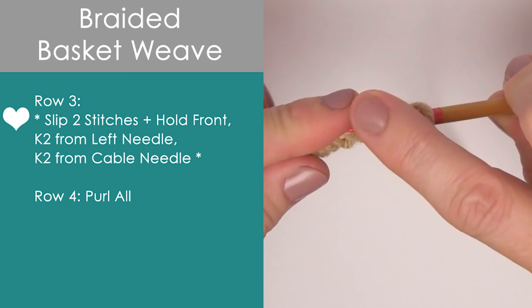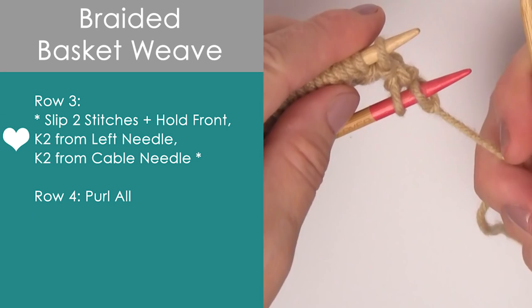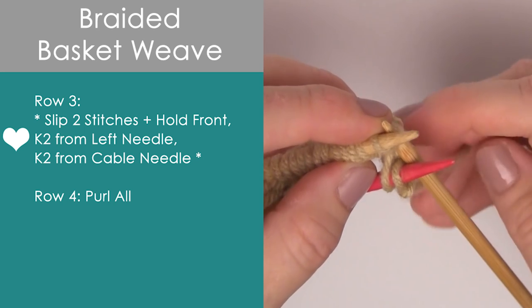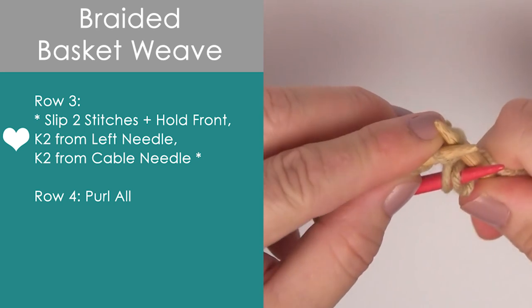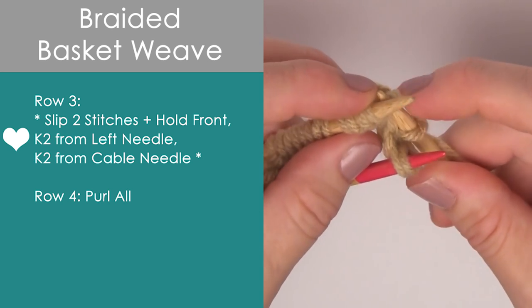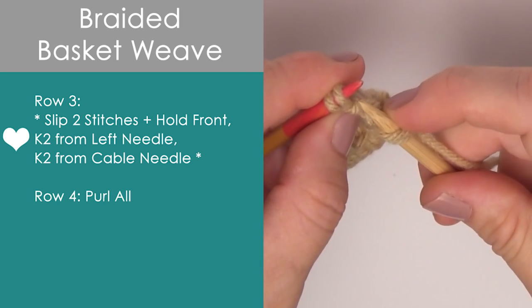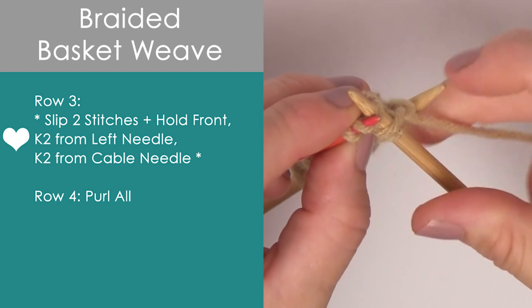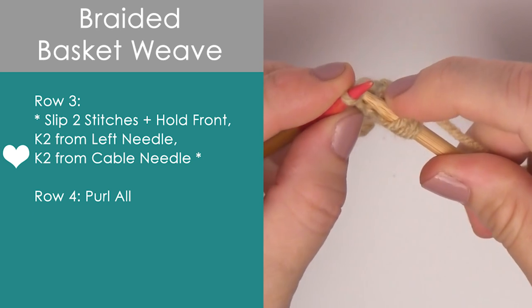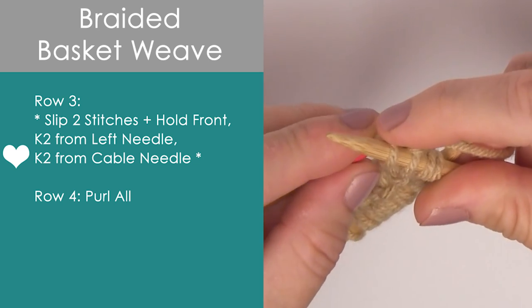Now let's take a look at row three. It's very similar, but we start by slipping those two and we hold the cable needle to the front. Then we are going to knit two from our left needle — one and two from the left needle. And then we knit two from our cable needle right here. Between the asterisks, we just repeat this pattern all the way down the row.